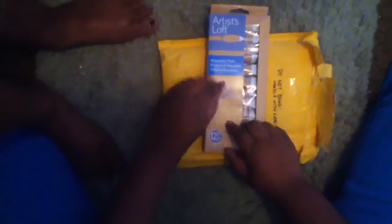First of all, she got me some Artist Loft watercolor paint. Oh my gosh, I love it — thank you so much because I was literally crying because I ran out of watercolors. She also sent me a Micron pen. All my Microns are dying so this is like a fresh one, so I can ink my drawings now.